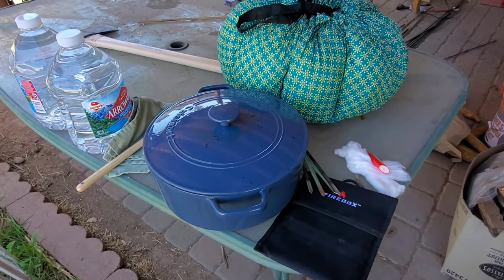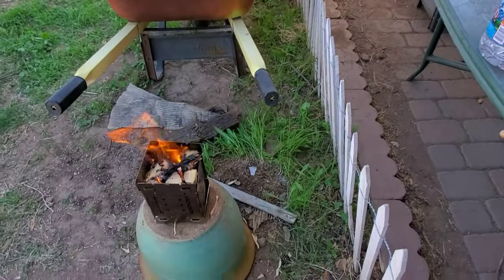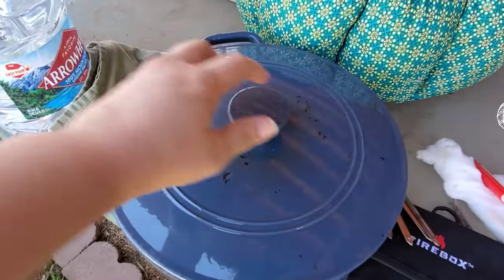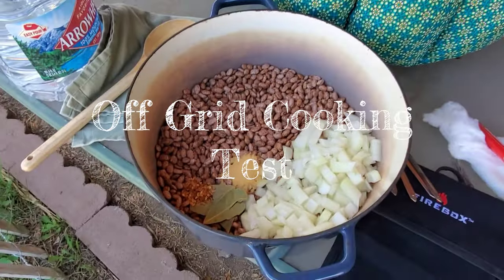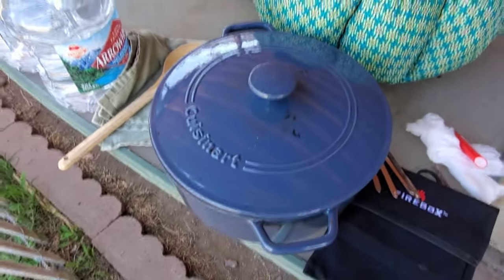We are testing the firebox and the wonder bag for some off-grid cooking fun today. It's Kathy the Vegan Prepper here outside testing some off-grid cooking methods. I'm going to be working on my firebox stove to get some beans to a boil and then put them in the wonder bag and see if they will cook. This is just testing cooking methods without power, so let's get right into it.